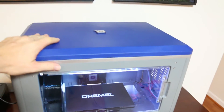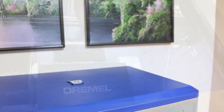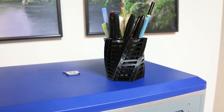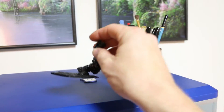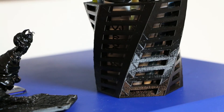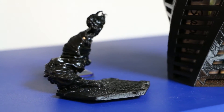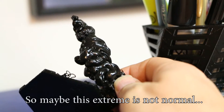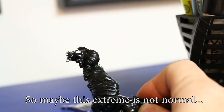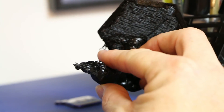Pro! The top is removable, so if you want to look at your print from above, you can easily do that. Con! Sometimes if you leave the printer unattended it begins to misprint. Many 3D printers have this issue or it's considered normal. I have found that I almost never have that issue when the print is set to the highest resolution setting.